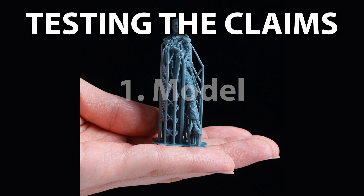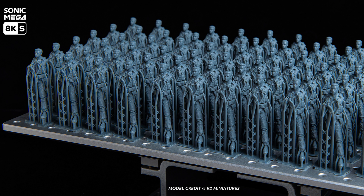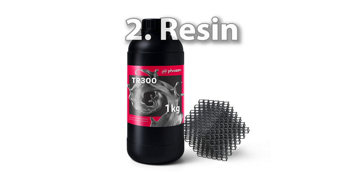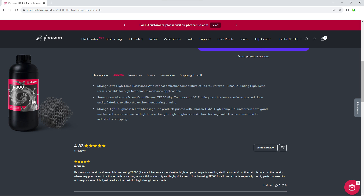Their claims chiefly revolved around this model, and whilst I think it's nicely done, instead I downloaded this excellent model from Printables. Apparently the model by R2 Miniatures is 58.02mm tall, so I rescaled my printable download to match. Frozen were using their TR-300 resin and they kindly gave me a bottle for testing. Interestingly, it's been around for a while and it's typically sold for its heat-resistant properties.